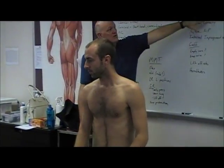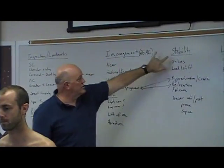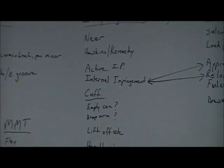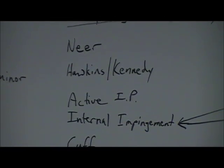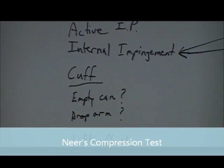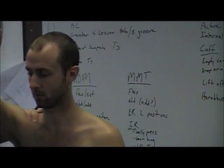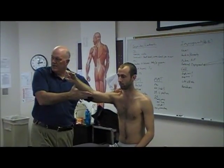Let's start talking about impingement versus acromioclavicular test — a lot of them go hand-in-hand. Neer's compression test: elevate the patient to 90 to 120 degrees, stabilize the scapula, and do overpressure. Does that hurt? No — negative test.